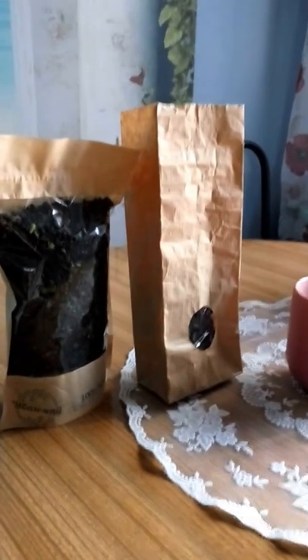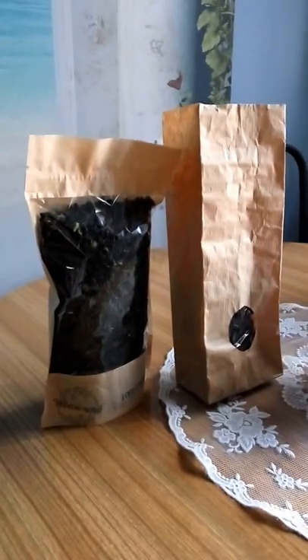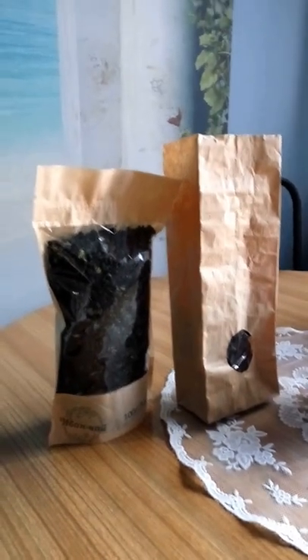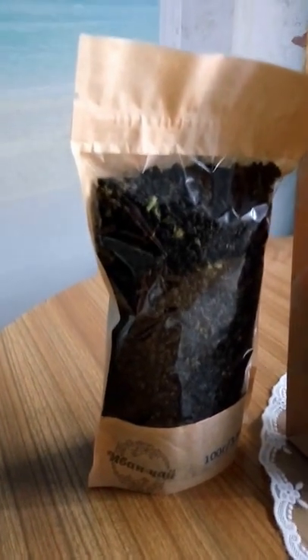Well, actually there are lots of ways to prepare this tea. Last time I showed you my favorite, which is putting it in a thermal flask and letting it stay overnight. But there is a really easy way to prepare it, and I want to demonstrate it to you now.